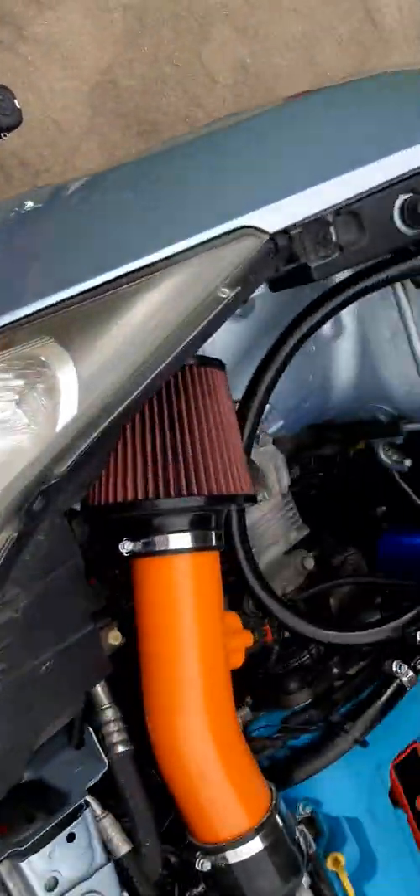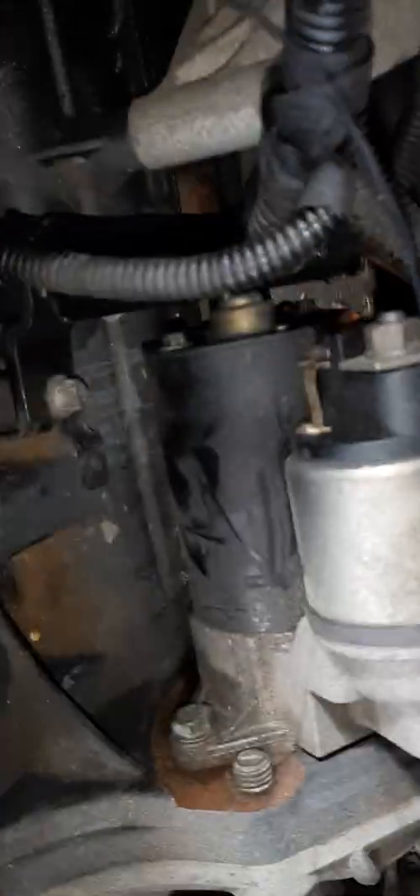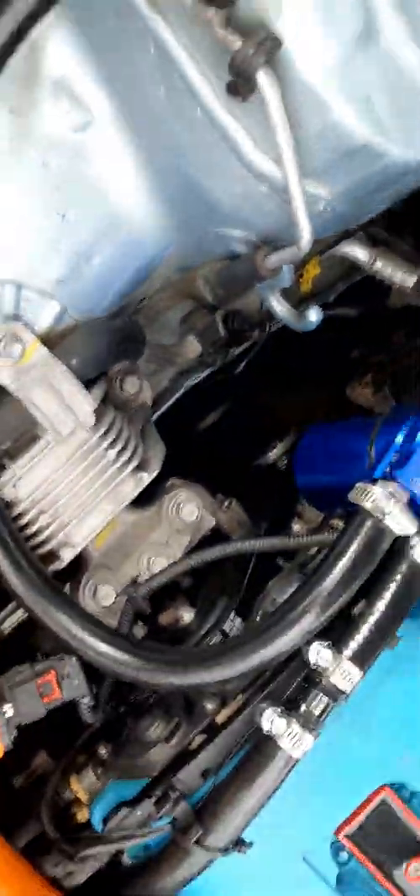I actually dropped one bolt when taking the manifold out — let me show you where it went, just in case this happens to anybody else. The bolt was over here, and it fell all the way down. I was expecting it to go under the starter, but it kept going even further — under the axle. There's a lip down there where the motor mount is. I couldn't find it until I jacked the car up from underneath.